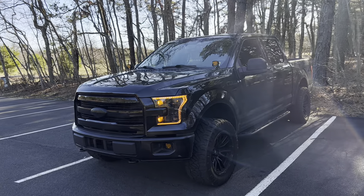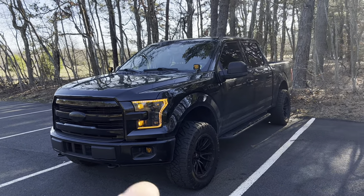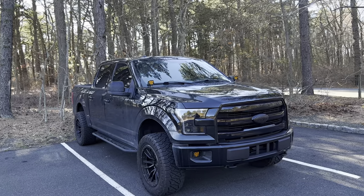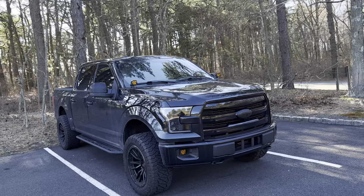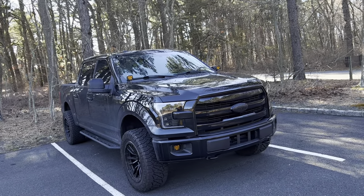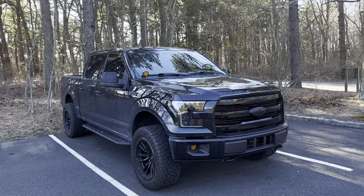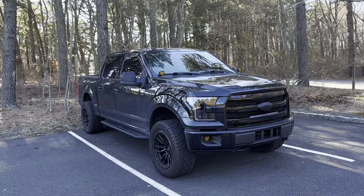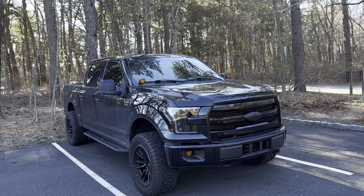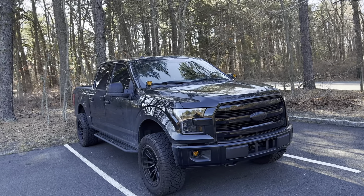Welcome back to the channel. We're going to continue the mod overview of my F-150. So far I've done wheels, exterior, and interior — now we're going over all the exterior lighting. I've always been a huge lighting geek. This is a 2015 F-150 XLT trim, so everything was halogen, which I absolutely hated. Let's go around the vehicle and cover all the lighting I've upgraded and any future exterior lighting I plan to do.